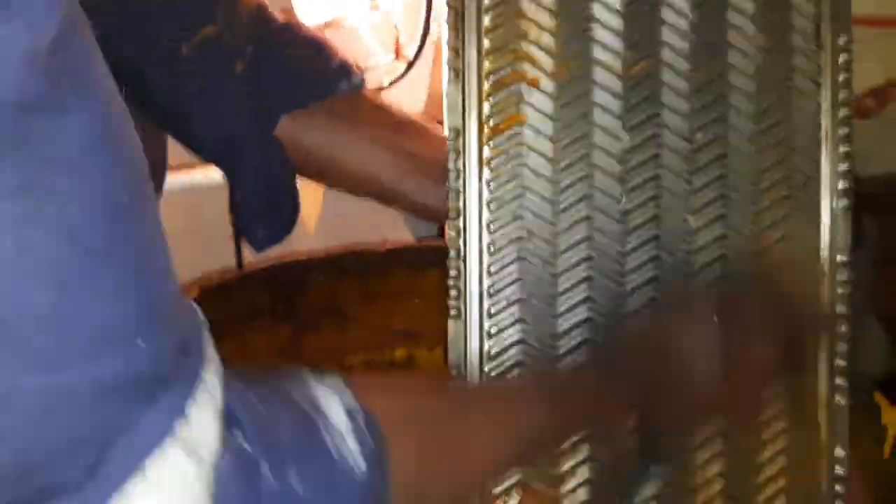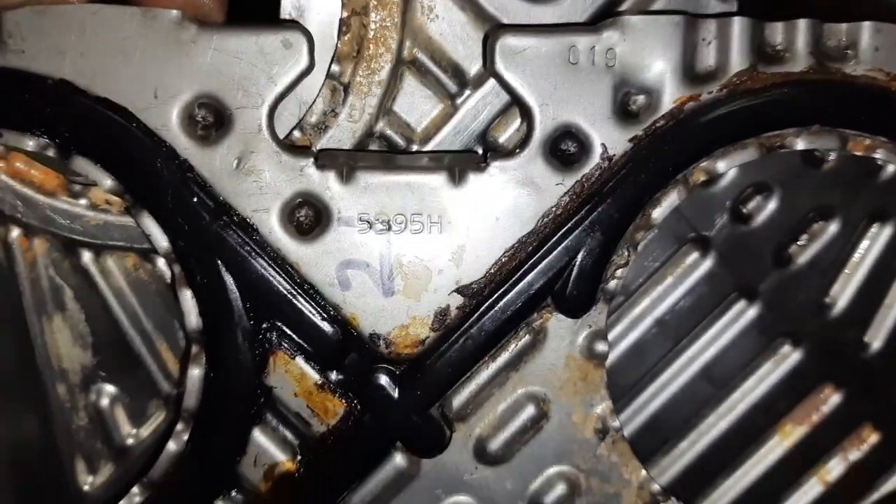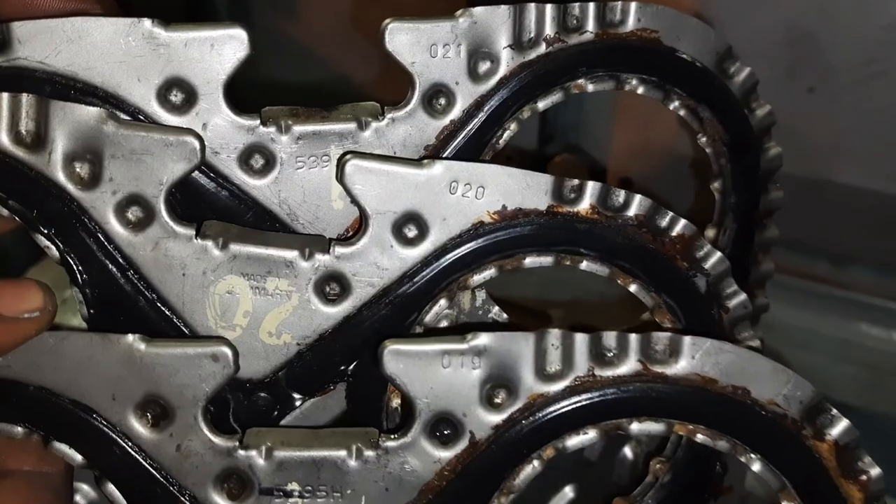Do not mix the plates and do not break the serial order. During plate cleaning, follow the maker's instruction and do not use any sharp object. I always prefer to use a nylon brush. Here I put some extra number markings to avoid mismatch of the plates.